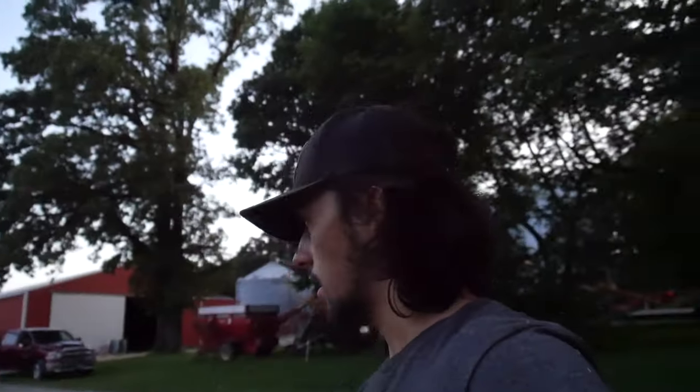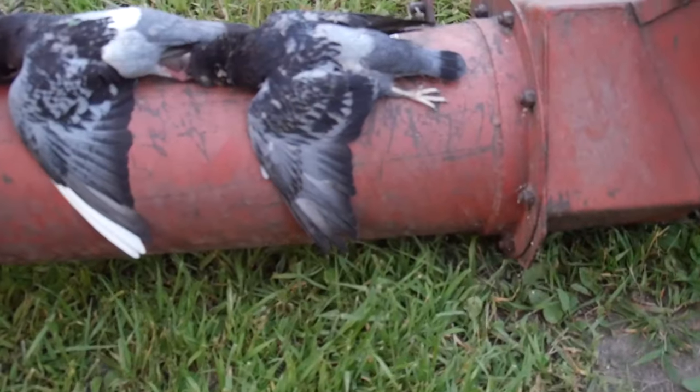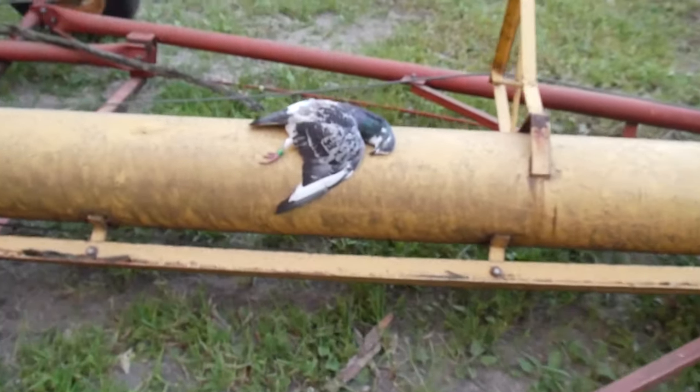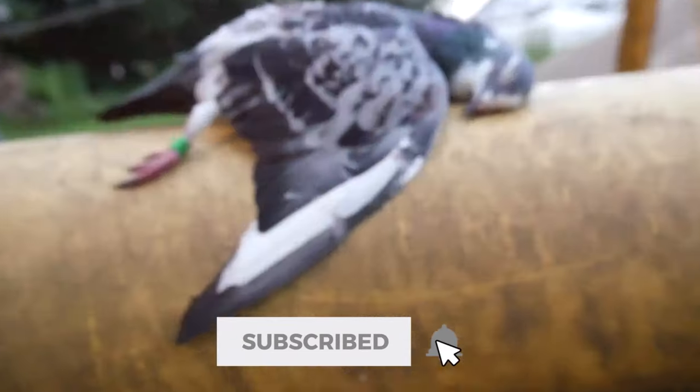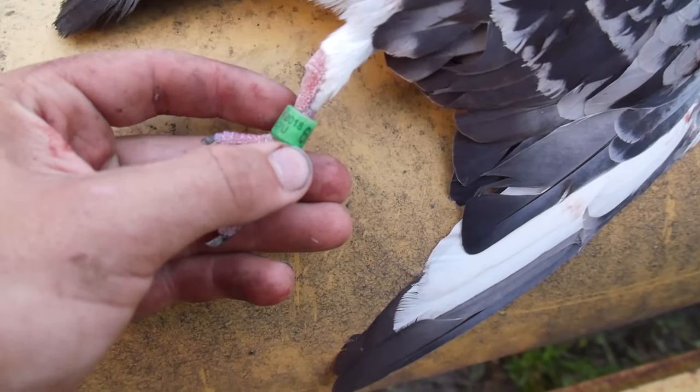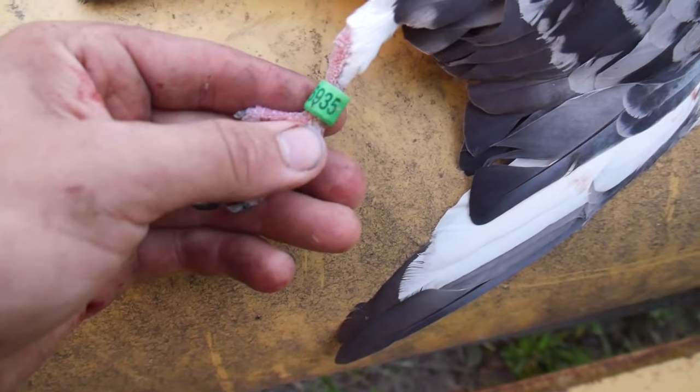That is going to conclude this video. Had a great time — ended up shooting 13 and then the last three, so 16 total. Here's a variation of them: a white-winged one, this one, and then the racer. I looked up the band — it says ARPU which means American Racing Pigeon Union. It was banded in 2018 and the band number is 66935. If you guys liked this video please make sure you subscribe — it means a lot to us. We'll be grinding up in North Dakota here soon, so make sure you turn on post notifications. I'll see you next time — peace.